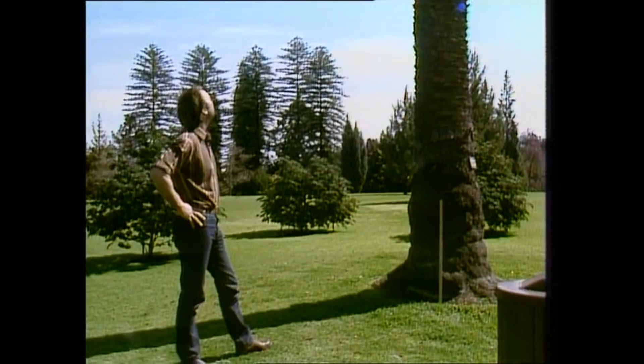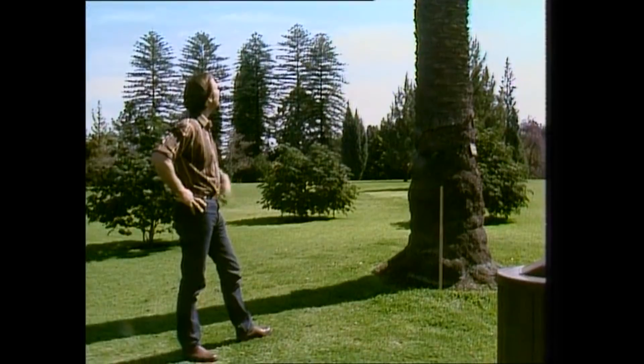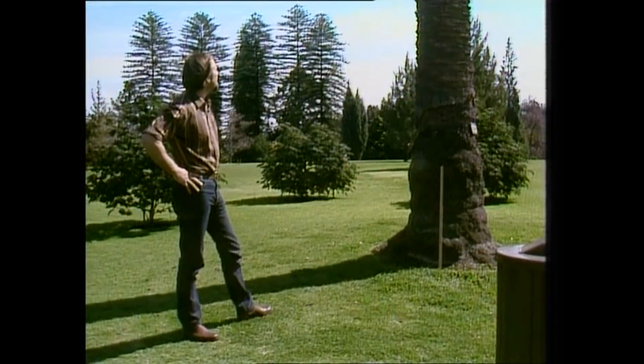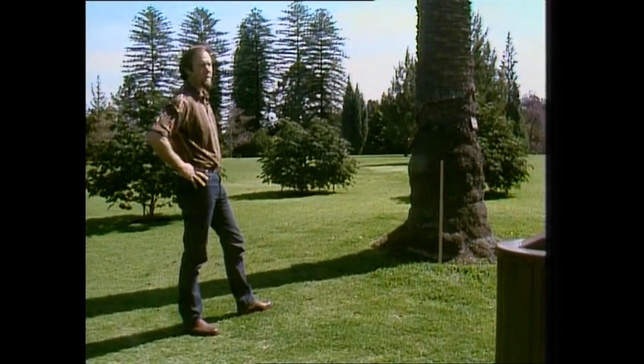If you've ever eaten dates, you might be interested to know that that's the sort of tree they come off. It's a date palm — in fact, that's the Canary Island date palm, and it's a beautiful thing. It's a tall tree, it gets even taller than that, and lovely looking too.